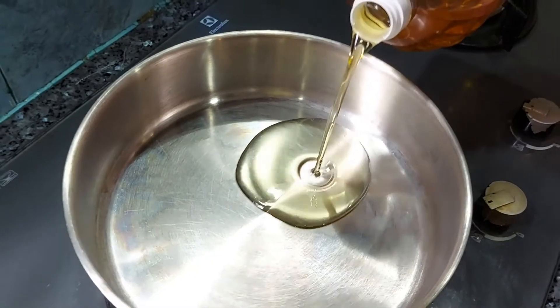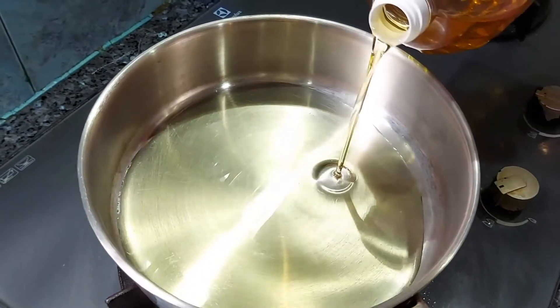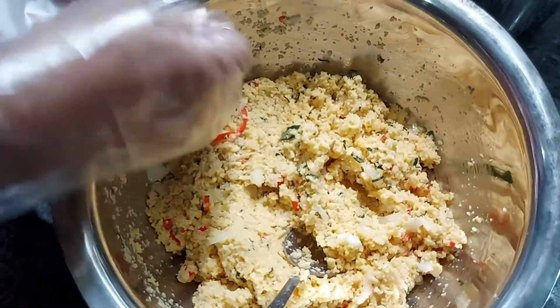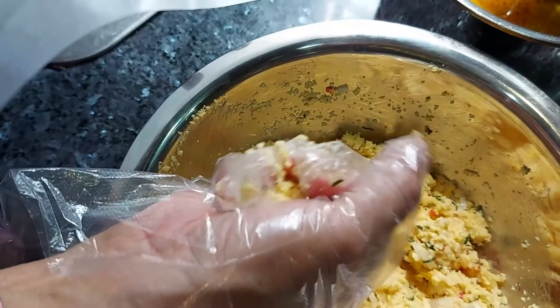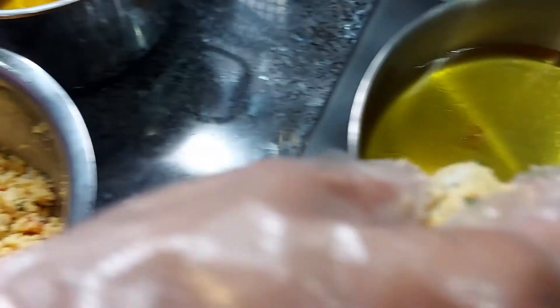The next step is to put in the cooking oil — we're going to be deep-frying our vade. Now, we take our chana dal mixture and try to shape it into vade. That is looking very beautiful! Now put the vade into the hot oil.